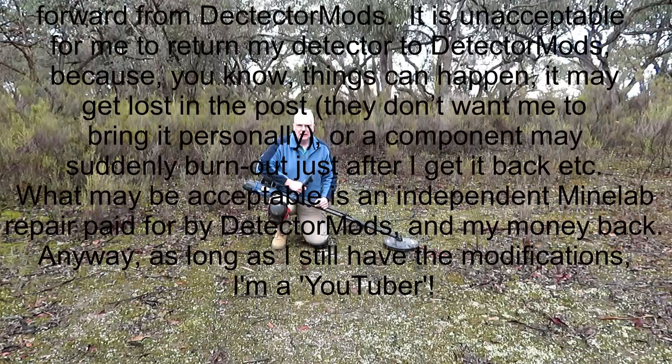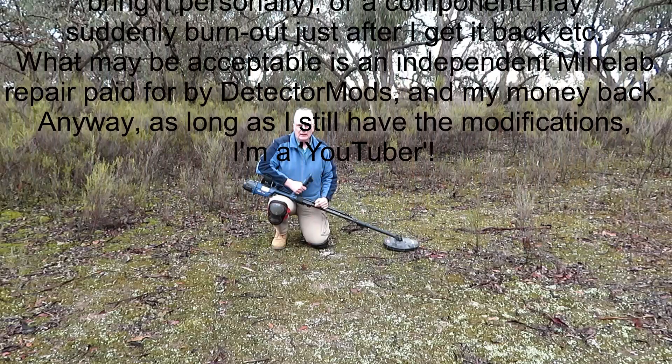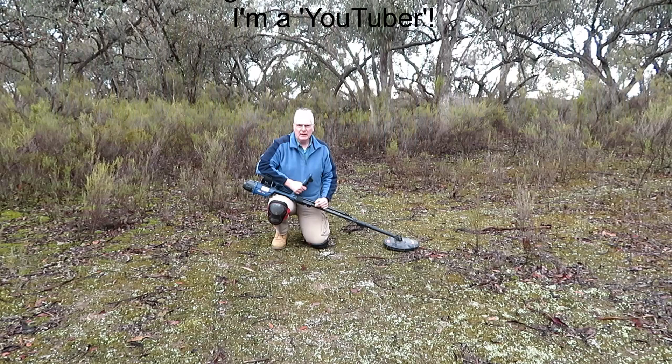If anyone wants to share their experience with detector mods — good or bad — as perhaps it's all just a matter of quality control, contact me by email: andrew_McAllister at hotmail dot com. I do want to get the modifications removed, but I have not yet had an acceptable way forward from DetectMods. It's unacceptable for me to return my detector by post — things can happen, it may get lost, or a component may suddenly burn out just after I get it back. What may be acceptable is an independent Minelab repair paid for by DetectMods. As long as I still have the modifications, I'm a YouTuber. One pre-emptive note: if the ruler is 5 degrees off perpendicular, it only makes a difference of 0.46mm at a length of 12cm — really nothing to worry about. See you later, happy hunting!